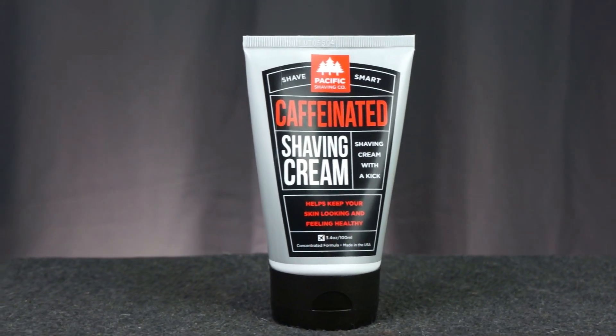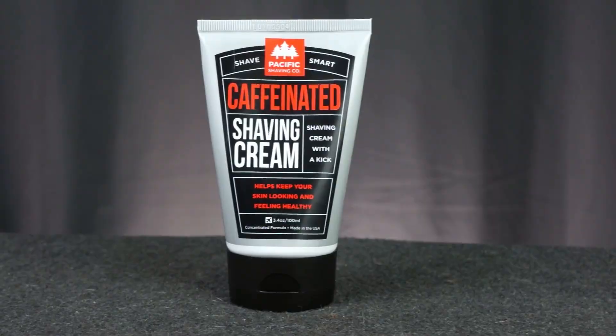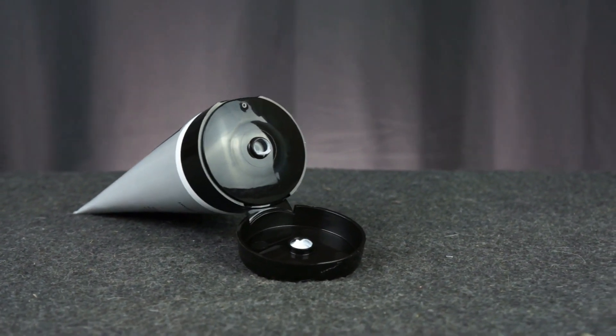Hey there, today we're taking a look at caffeinated shaving cream. I would like to thank Pacific Shaving Company for sending me this out to review for you. This caffeinated shave cream comes in a 3.4 ounce squeezable plastic container with a pop lid. And due to it being 3.4 ounces, it means it is just under that limit where TSA would hassle you, so this stuff can travel with you.